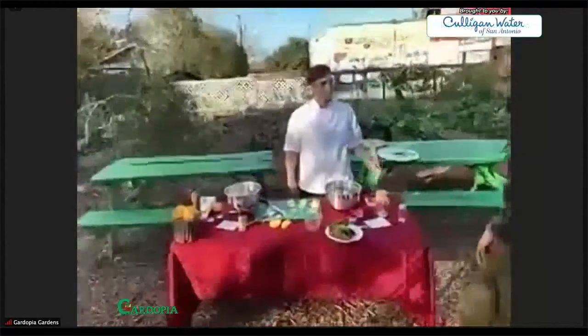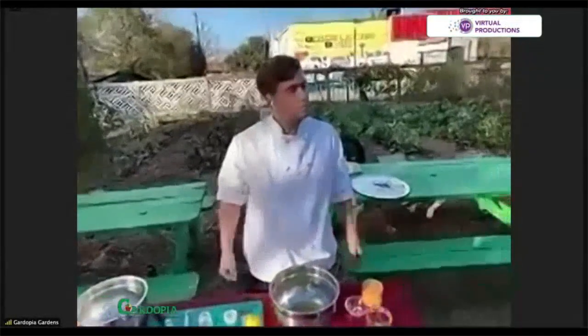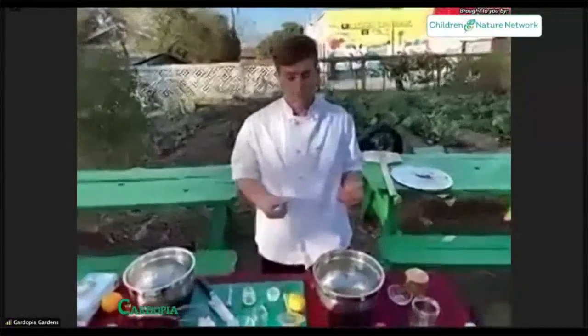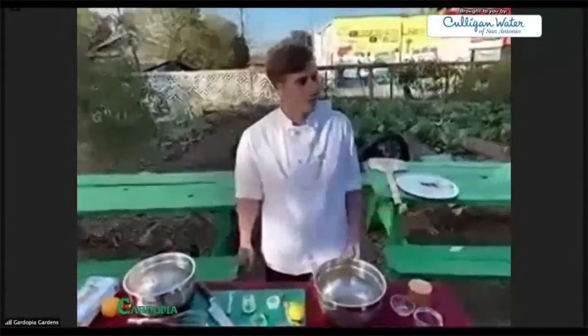Thank you so much. So you told us your website — what are some things you can offer our community around health and wellness in terms of food and culinary? I actually run my own business — a food prep business. A lot of my ingredients I grow on my own property. I've got my own herbs, a lot of my own veggies are local. I always try to feature local growers and producers in the things that I make.